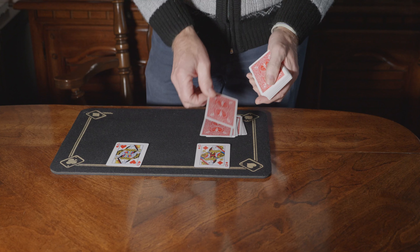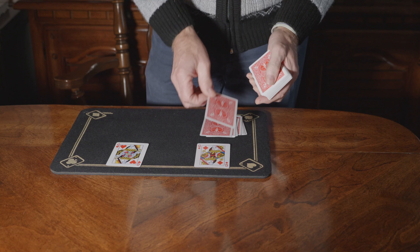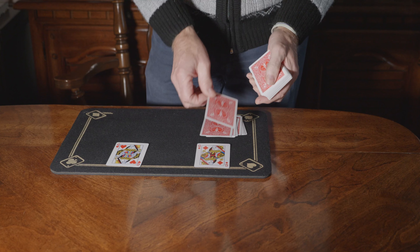This is a trick from the mind of Simon Ironson and it's called Queen Spell. It basically takes a shuffled pack of cards — as you can see there's no order to these cards, they're just completely random. In fact, the spectator can shuffle these cards a little bit more or cut the cards as well. It really doesn't matter.